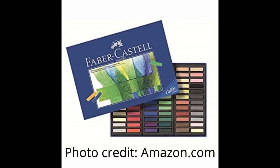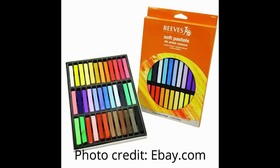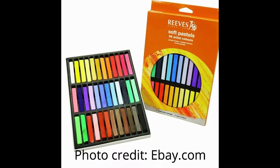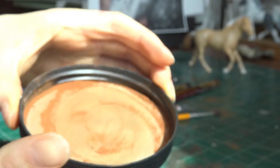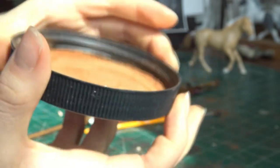For a higher end soft pastel, I would recommend the Faber Castell Pastels. A cheaper option is the Reeves Soft Pastel Set. I've used both and prefer the Faber Castell Pastels, as I find them to have more pigment for the amount you use. The Reeves Set is still nice, but not quite at the level of the Faber Castell Set.